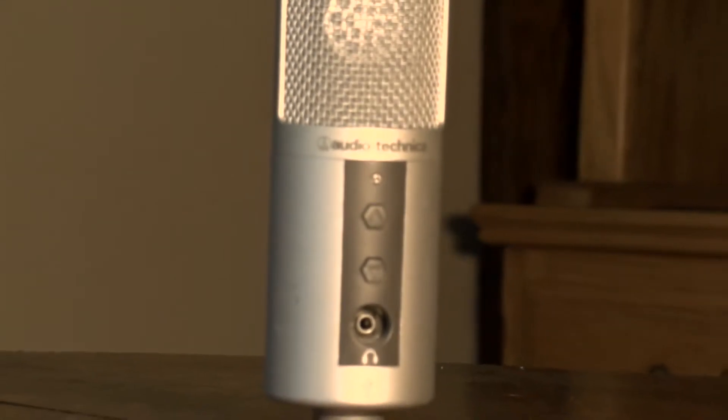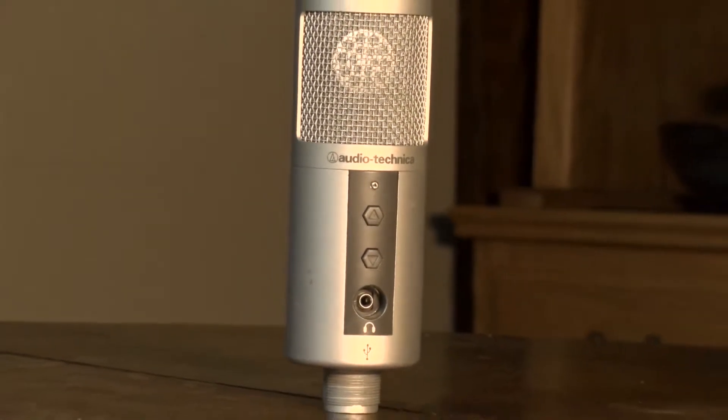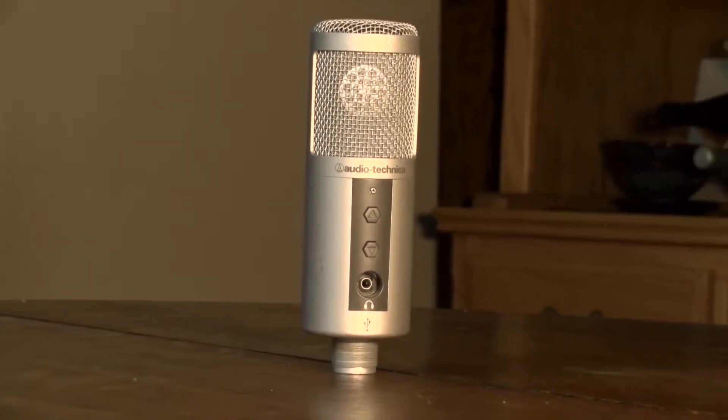Moving on to my next mic — this was a fully USB mic that I got from Audio Technica. This is the ATR2500. This mic is wonderful; it's great for vocals. I still use it today for Skype calls, playing games, things like that. It is a fantastic mic. It even rivals the mic up here, which I'll get to in a second. It has volume controls and a headphone jack so you can monitor in real time with no latency.